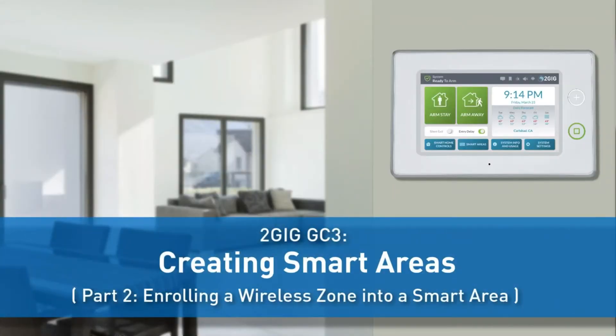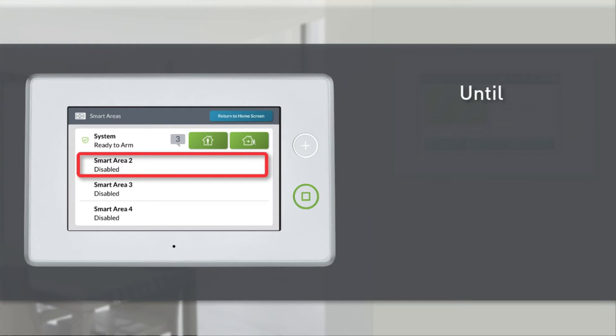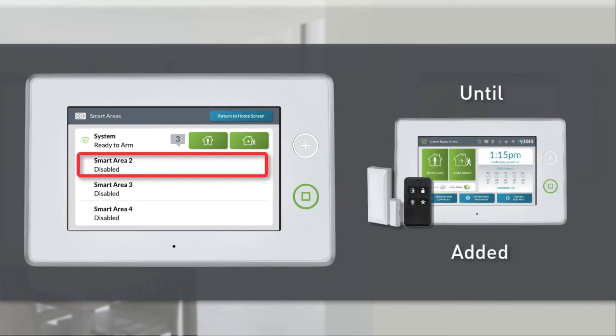The following video will demonstrate how to enroll a wireless zone into a 2GIG GC3 Smart Area. Smart Areas will show a status of Disabled until at least one zone, key fob, or keypad is added to that area.